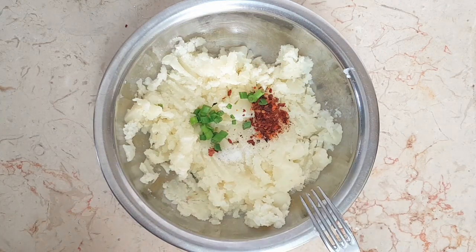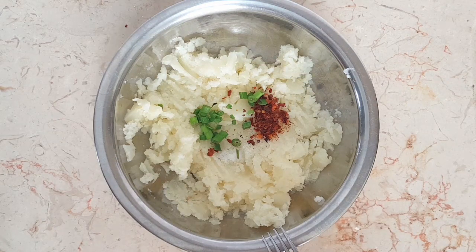Now it's time to add our spices, scallions, and of course the spinach, and make sure to mix it well.